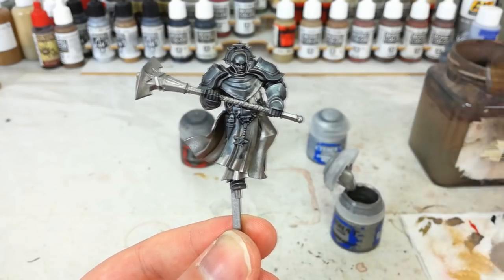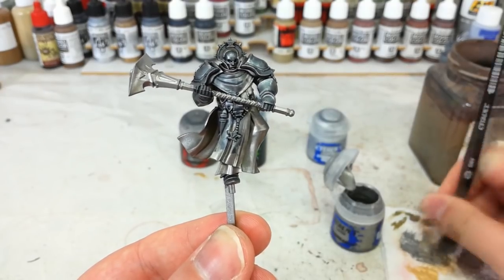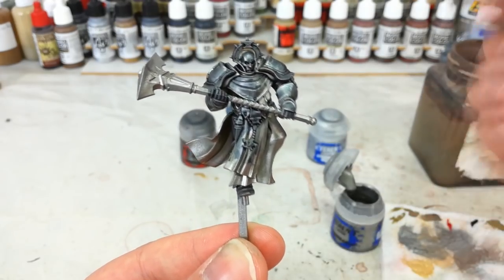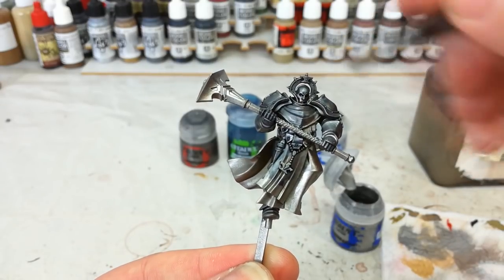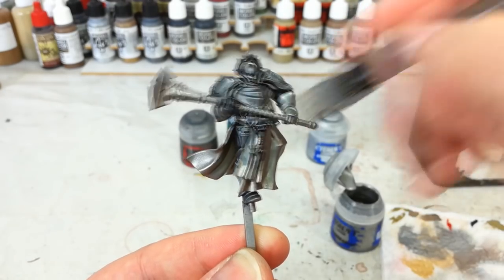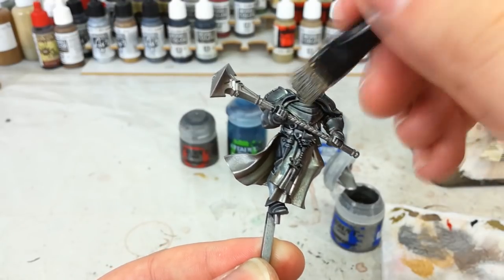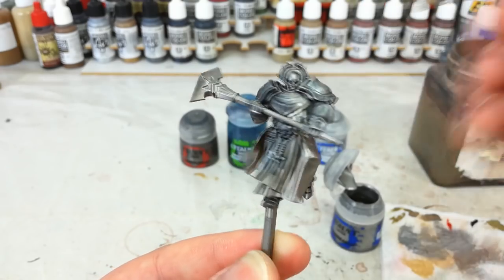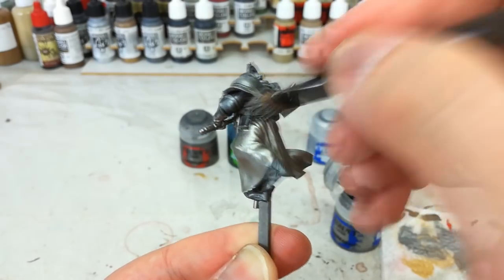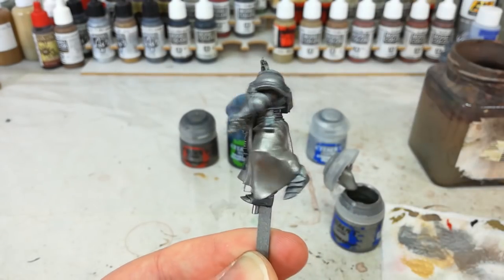Now we're going to get our Ironbreaker. Get a little bit on the end of a medium dry brush and work it into the bristles. The trick with dry brushing is don't have too much on your brush — have less than you need, because you can always go back and do another layer, but if you put too much on you're going to start from scratch. So just lightly go over the areas you want to be that nice shiny silver — particularly around his face and the back of his collar. Just quickly go around and get all these big areas of armor brightened up, and you'll see how quickly we get that shine back.